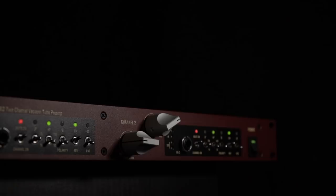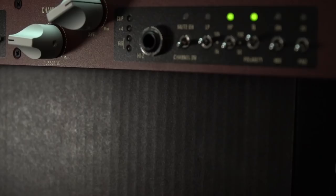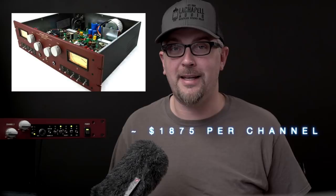If you're out of the loop on high-end mic pres, LeChapelle was founded in 1999 by Minnesota-based Scott LeChapelle. They started with the all-out, no-holes-barred, 8-vacuum tube, 2-channel 992 preamp with a street price of around $3,750, which puts that unit in a slightly higher league than most of us play in daily, even at the professional level.